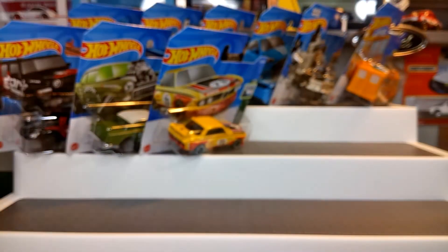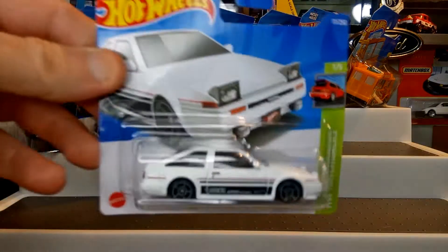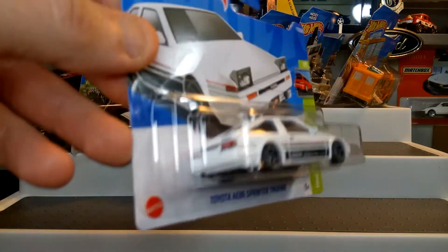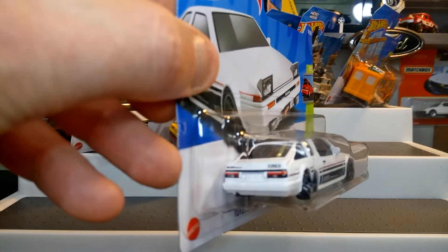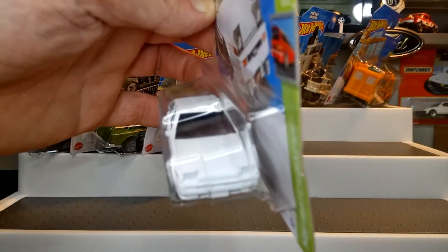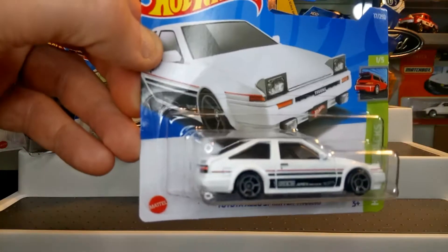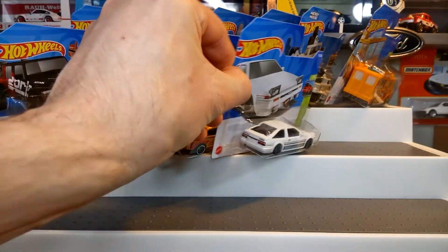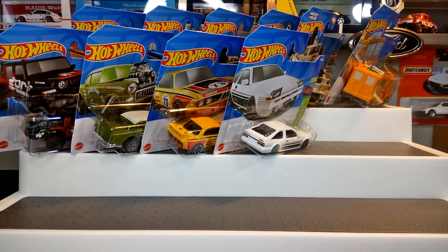Another one is the Toyota AE86 Sprinter Trueno in great white with decals on the rear. Proper detailing, very proper casting — popular with JDM collectors so this will soon disappear off the shelves. I managed to get a couple of those.